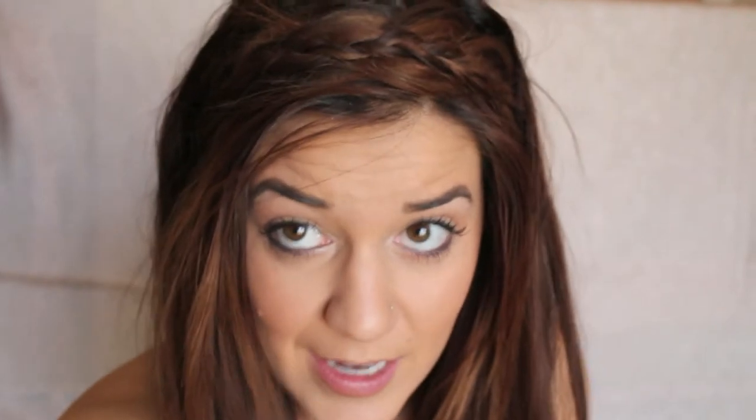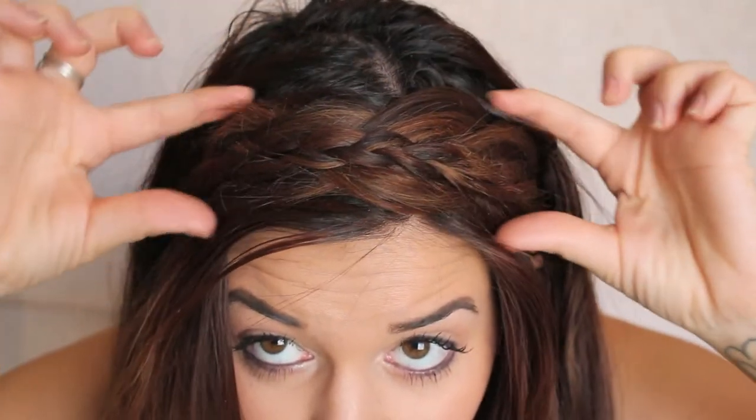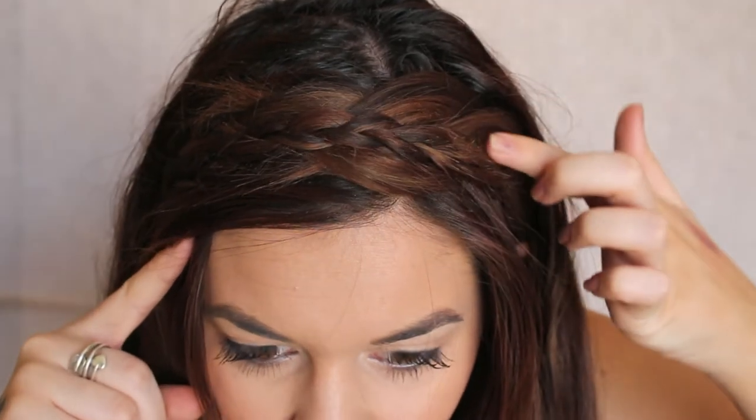Then I'll pull my hair in front of it and fix it how I want. I'll tease it in the back a little bit to give it some volume and make sure I pull the sides up so my ears are covered. You can leave your ears showing as if you were wearing a headband, but I don't like mine showing. So this is the final look — you have the big headband braid and then the small one that goes in the center.